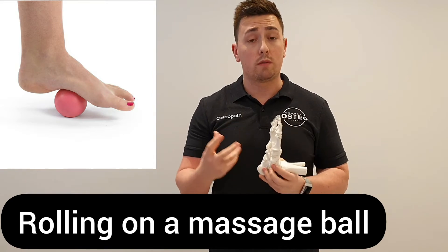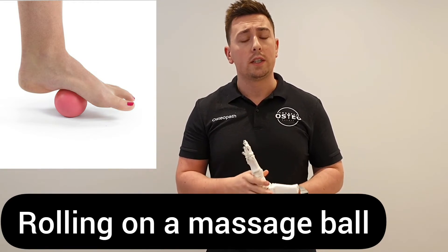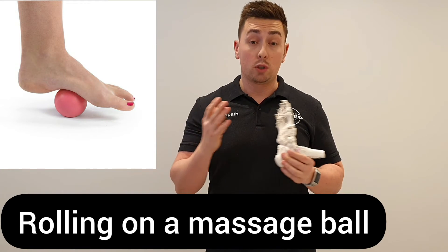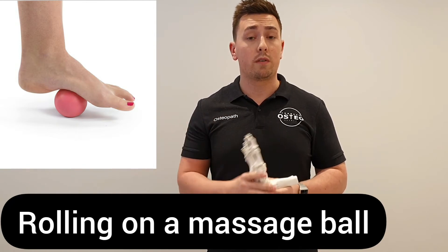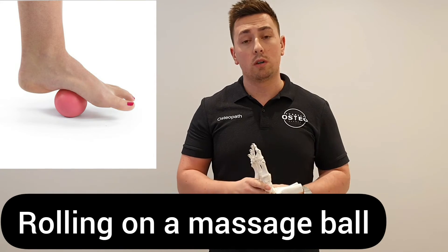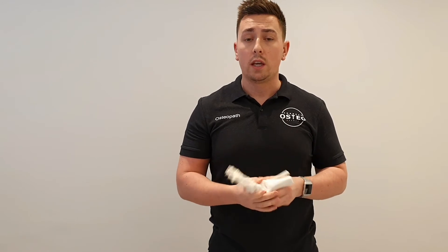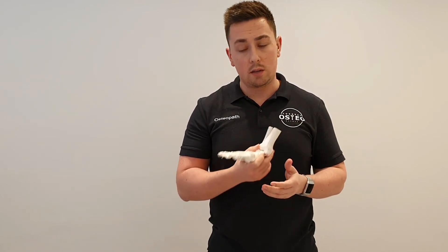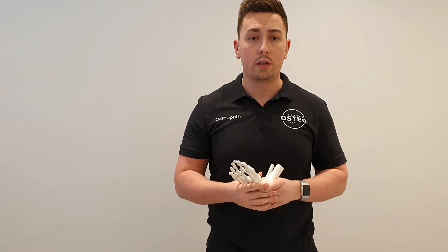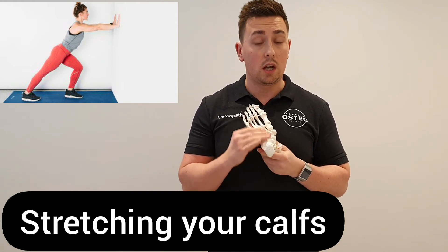Some people find relief from rolling on a massage ball or something like a tennis ball. However, a tennis ball can be quite soft and can collapse easily under pressure. Some people prefer something firmer, like a cricket ball, a hockey ball, or even a golf ball in certain cases. Be careful about the amount of pressure you're putting down — if anything is hurting too much or you're getting unusual pain, ease off and take the pressure away. Stretch your calves out to make sure they aren't tight and pulling onto the plantar fascia.